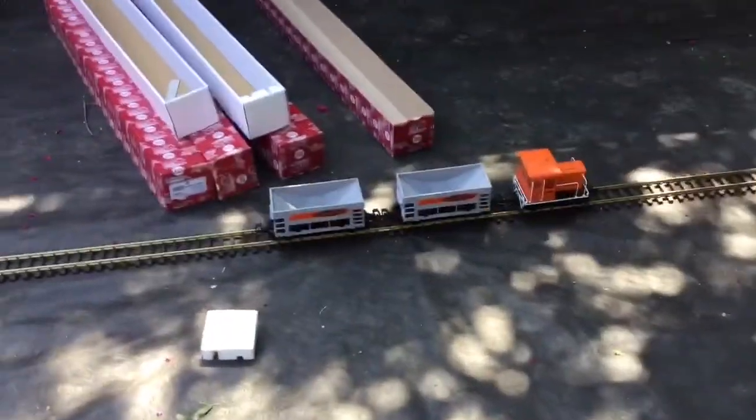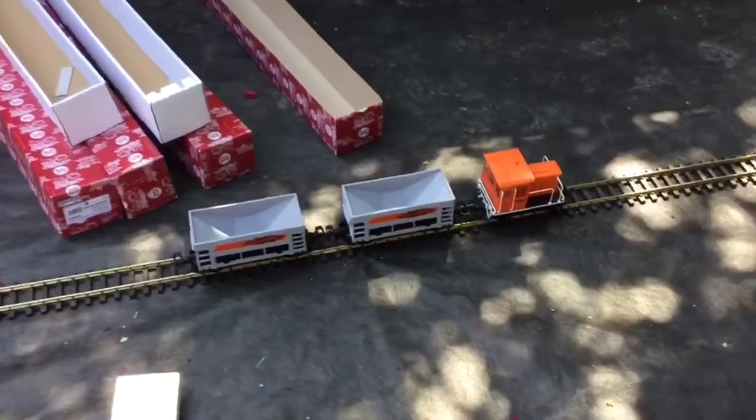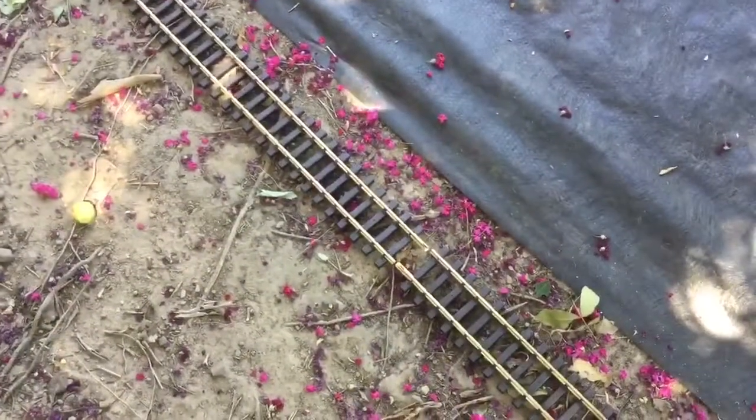Alright you guys, I have the mighty hauler out here and I'm going to go around and inspect the track. And then the first thing we will do once I'm done inspecting the track will be to test — see, this is why I checked the track — will be to test the mighty hauler.